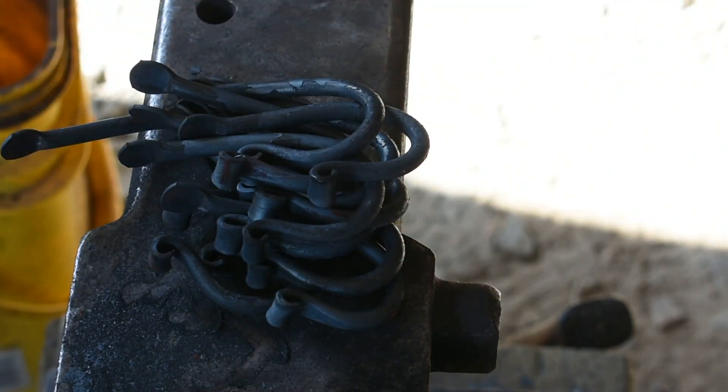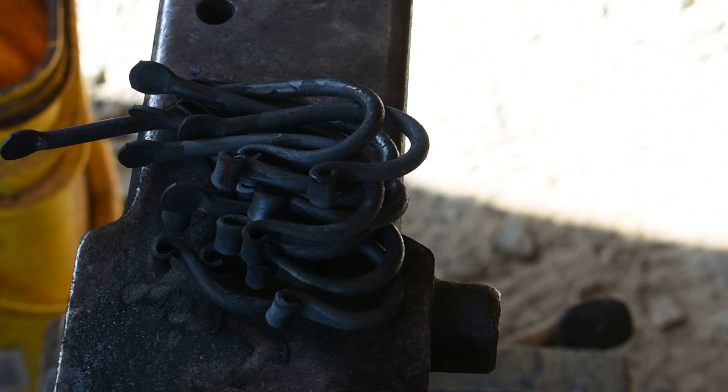There's twelve hooks right here, forged in just a few minutes — just going back and forth: forge, anvil, forge. When I'm not recording I can come out of the forge, hammer the tip, scroll the tip, back into the forge, bend it, cut it off, hammer the head after getting it heated up again. You can produce these fairly quickly.